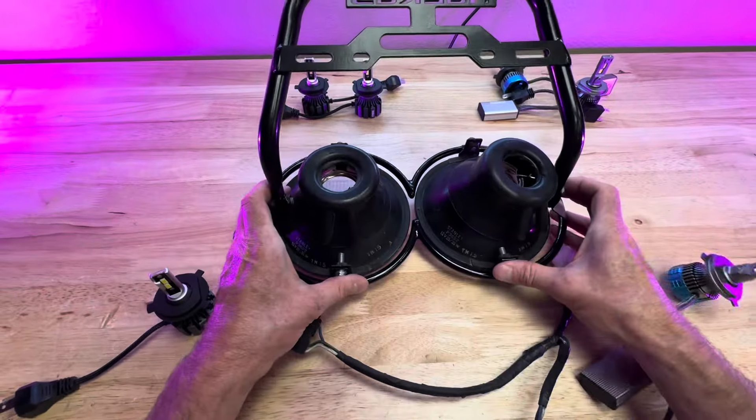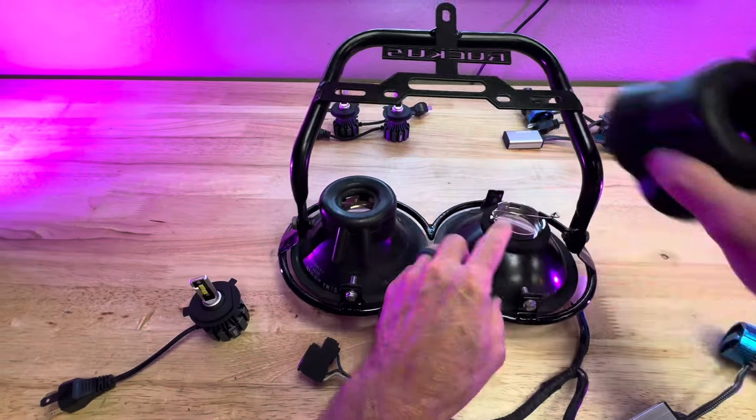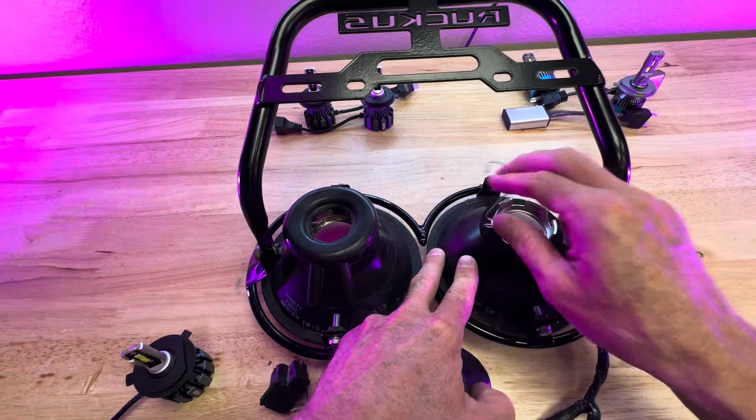Let me show you the difference between the two lit up. Here we have our Honda Ruckus headlight — I just flipped it over, took it off and flipped it over. You're going to have these little caps that come out. The stock bulbs are already taken out. Normally, you push this down and push it out, and that's how you get the bulb out.